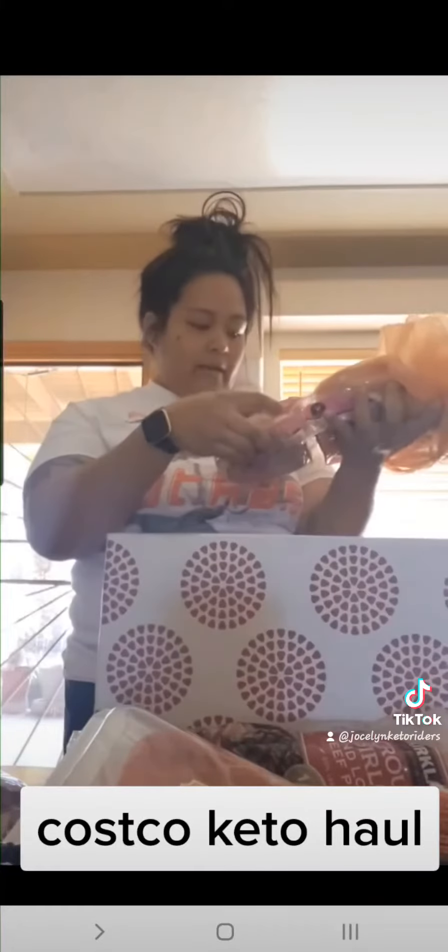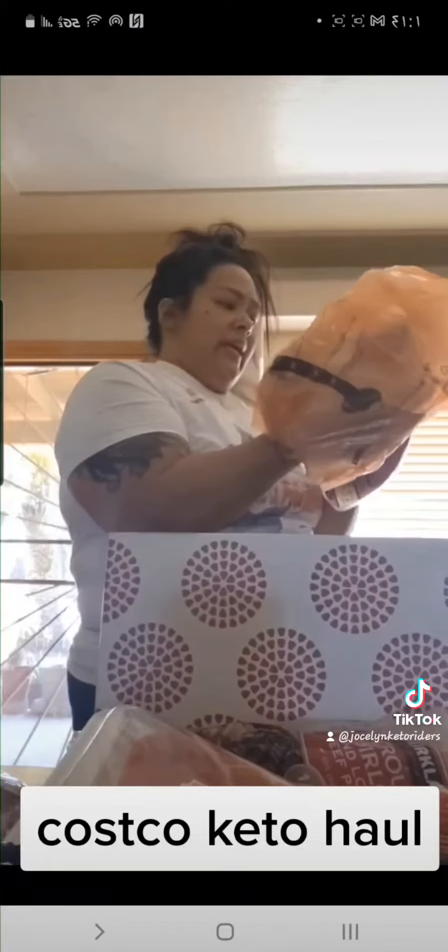I also got chicken — I didn't know they sold these. They're chicken tenderloins, individually wrapped. It looks like there are maybe four pieces in each one; it doesn't say the amount but it comes in a six pack. This is easier for me when I'm just making chicken for myself, so I'm going to freeze it.